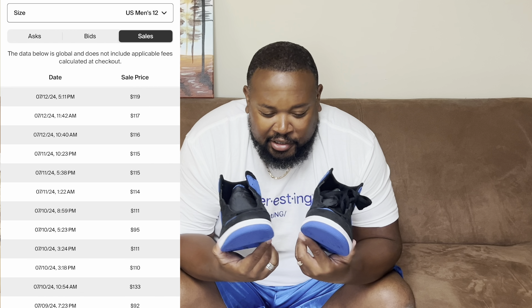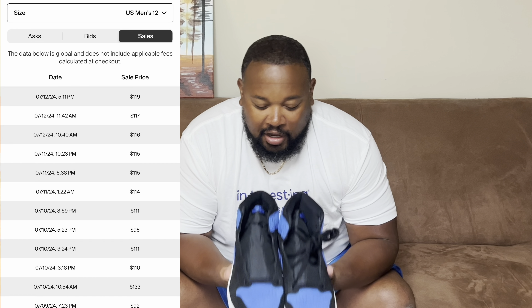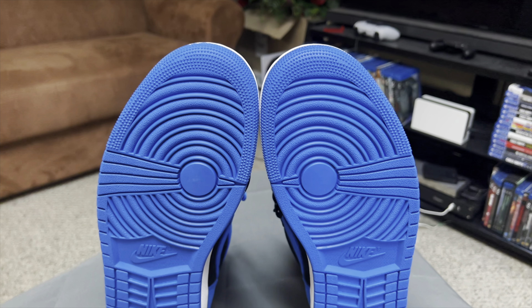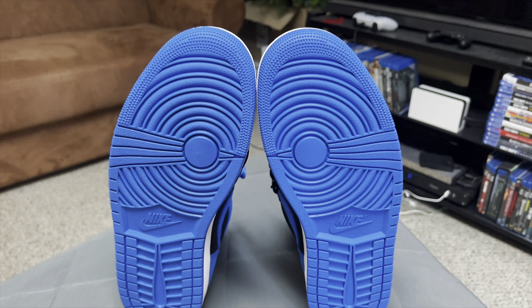These released November 23rd, 2023, for around $180. Now they're selling for about $112, so I took a pretty big L on these — but it's fine, I wear my shoes, I'm not tripping about it. Back in the day the 2013 and 2017 versions were both $140 when they came out, so you can see where the cost of shoes is going.